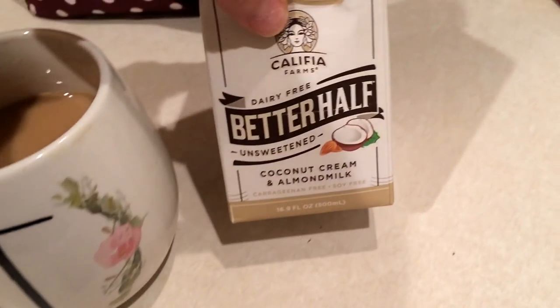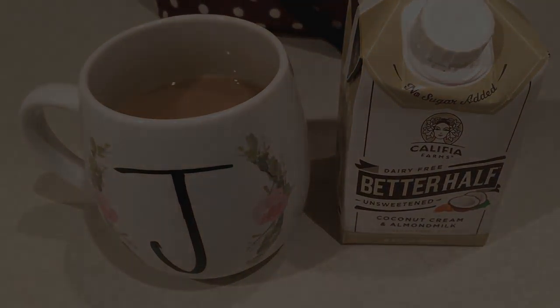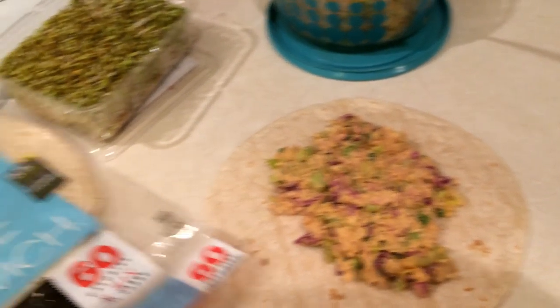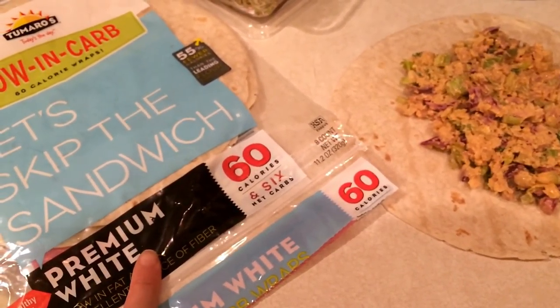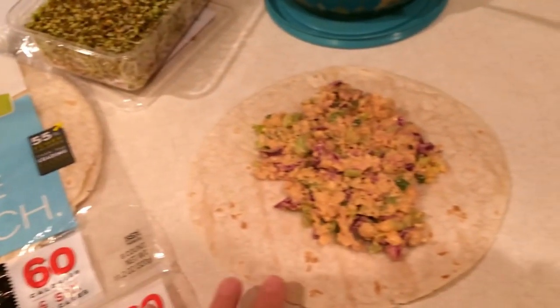I'm having some coffee with three tablespoons of the better half creamer. So I'm putting my lunch together. I'm using one of these low-carb tortillas — the Tomorrows. I got the white ones this week. These are one point a piece, but if you do have two of them they are three points, so they do stack up.